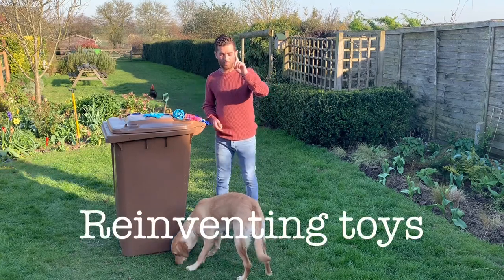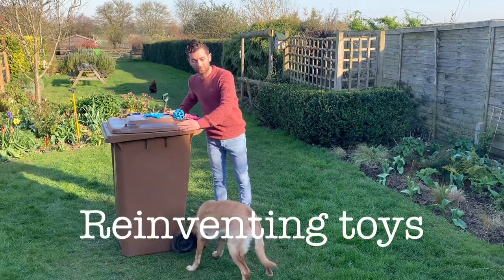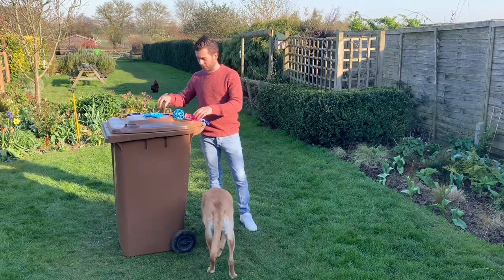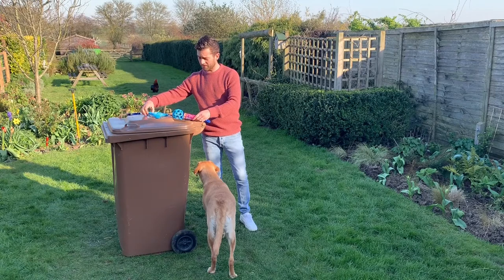Garden game number one. I've got a heavy object in the garden bin — I came out this morning and it gave me the idea of using it. Make sure it is heavy. We're going to look at a couple of things that are in our toy box.